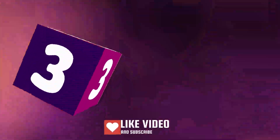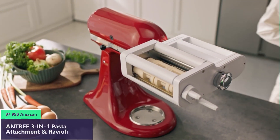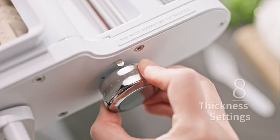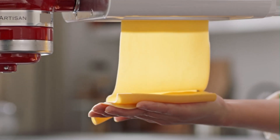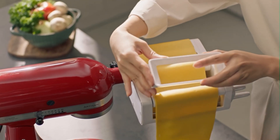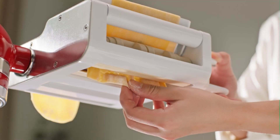Number three: This pasta maker attachment can roll and cut pasta dough for traditional lasagna and fettuccine, and also make fresh ravioli for dinner. This three-in-one pasta attachment for KitchenAid mixer can save your money and time. It rolls 5.5-inch sheets of pasta with eight different thickness options. It is easy to use — just pull and rotate the knob, put your dough into the pasta maker attachment, and easily get delicious spaghetti. Enjoy the kitchen time of making delicious pasta with your family.